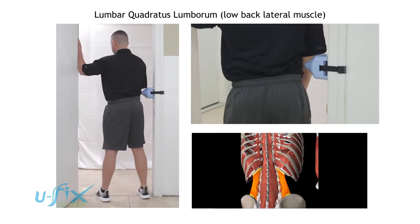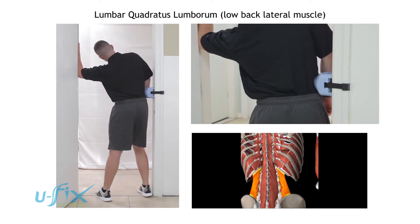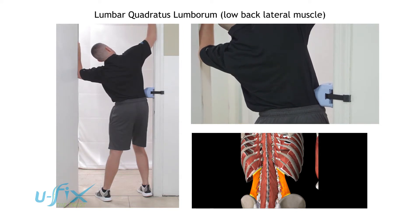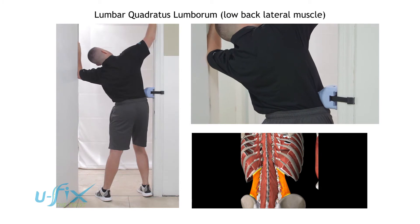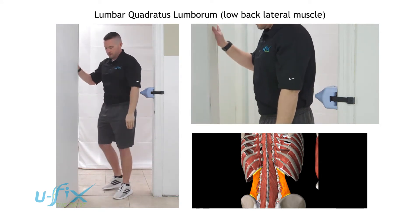He's going to press his muscle into the U-fix and then keep that pressure and side bend to the left. He's going to raise his right arm and turn his left shoulder towards the same side. His right shoulder turns away from the side of the U-fix and he lateral bends and holds the end position, then back to the center.